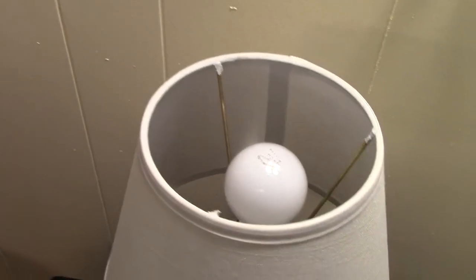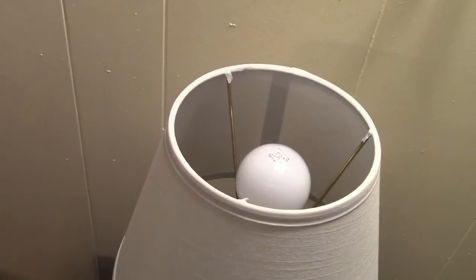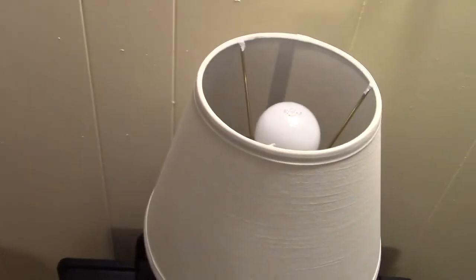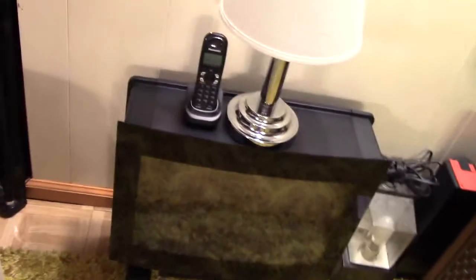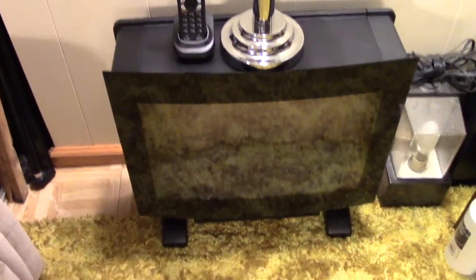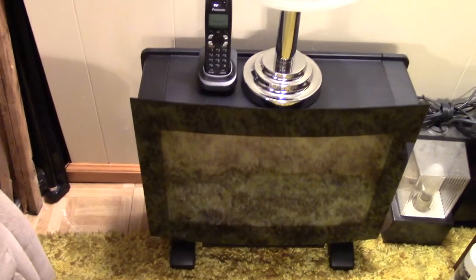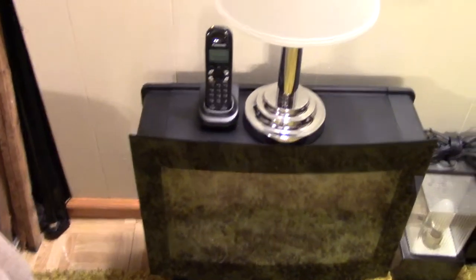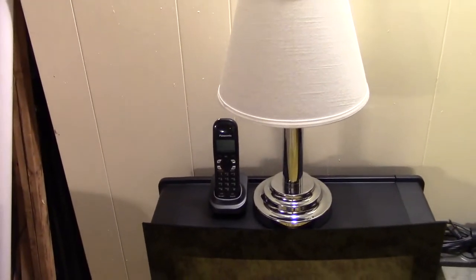I had a couple of LEDs — they all sucked. I had some CFLs and they were too bright. I just needed a dim, small lamp. It's set up here on top of the oil heater, and the top doesn't get that hot — it just gets warm, but that's really it.